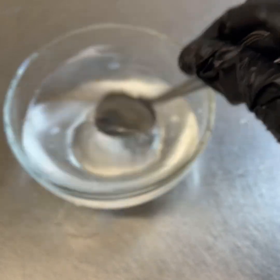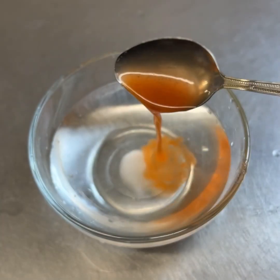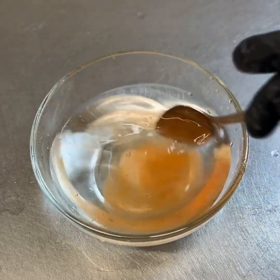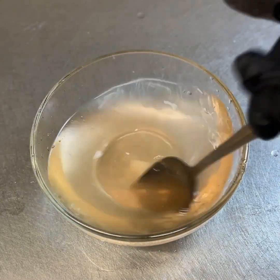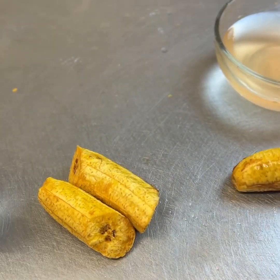Next, take a bowl full of room temperature water and add one spoon of salt. What I like to do is also add one spoon of hot sauce. Mix the water and then taste it — if you want it a bit more salty you can add more salt, or more hot sauce, up to you.